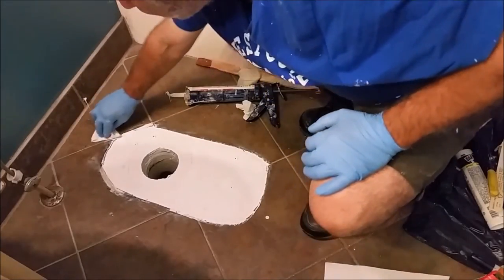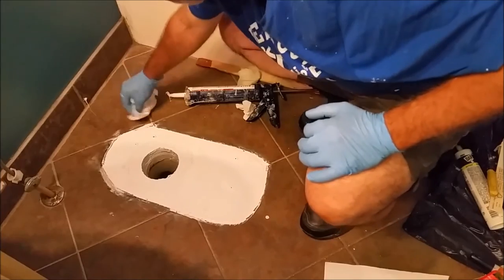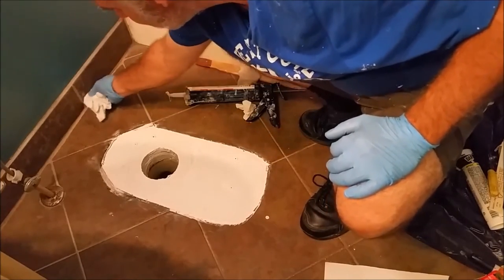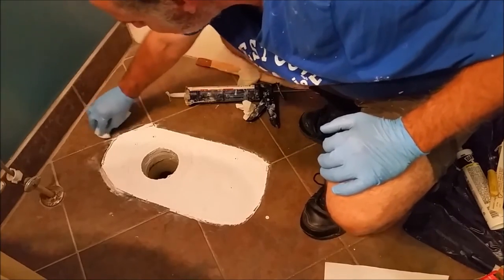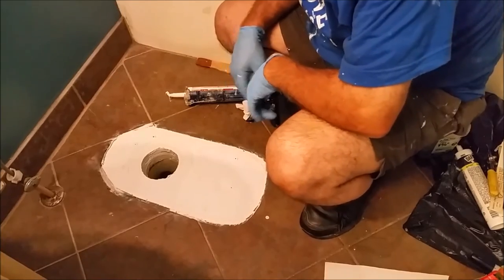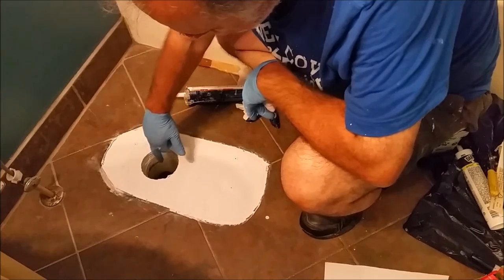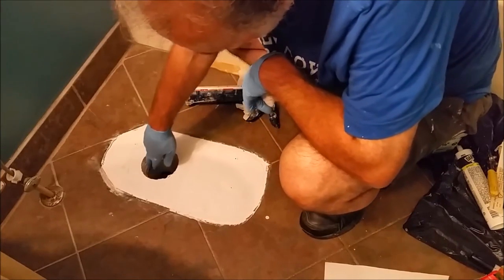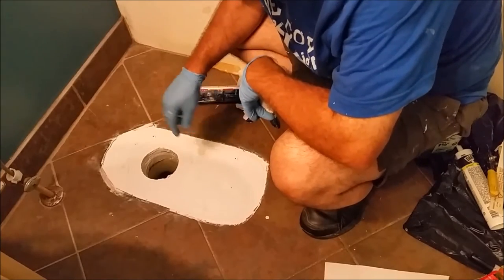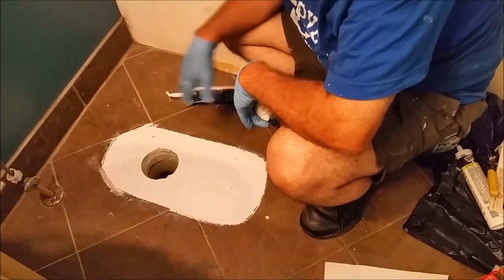I'm almost finished cleaning. I'm just going to take a paper and remove all the excess silicone from all over the places. Now everything is silicone. I also put silicone here in this area — where the plywood was. There was a 3/4-inch plywood, then I put the RD Baker. There was kind of a void space there, so I filled it up with silicone.